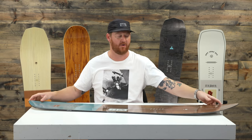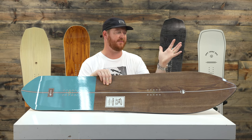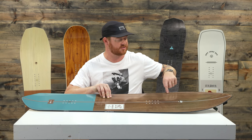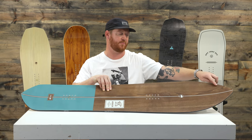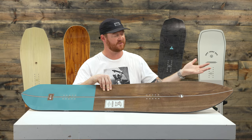A cool part about the Terrapin board is the uprise fenders. It's kind of a little bit of a bevel of the base on the nose, pretty much all the way around the nose shape of the board, and that helps to keep the snow from building over the top of the board and helps it to float.